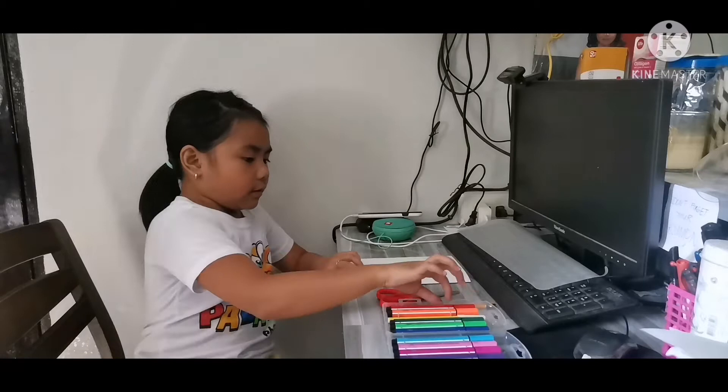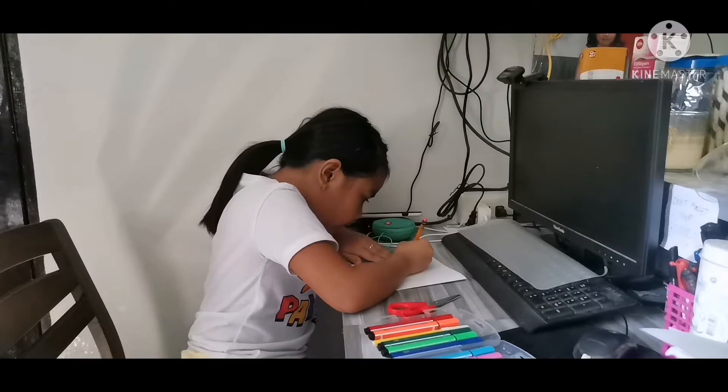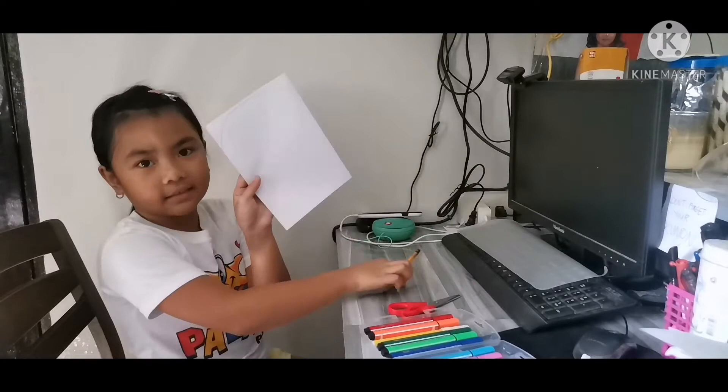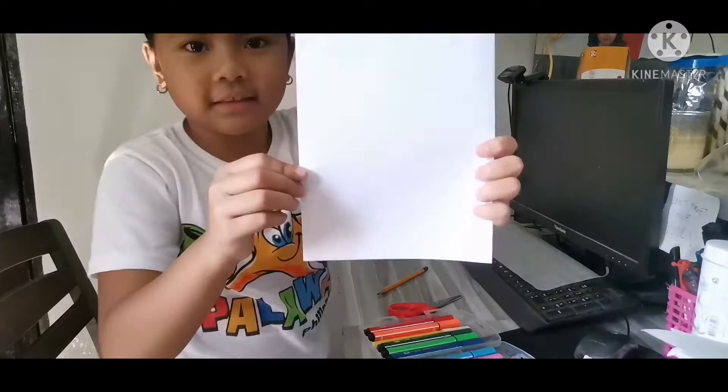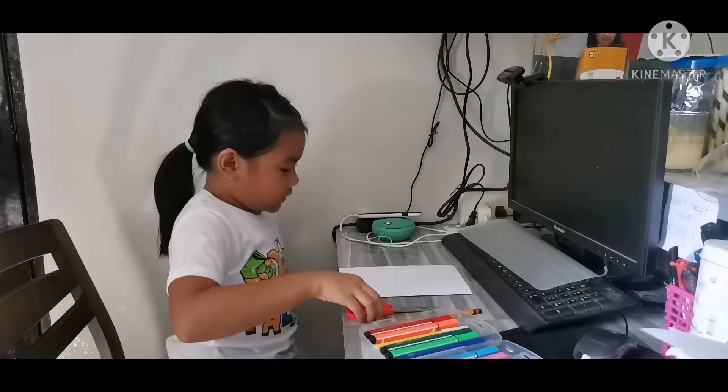You guys can draw anything you want, as long as it's a half shape like this. I'm going to do a sample for you — like a heart, like this. Then we need scissors, but ask your parents for help if you need it. I'm already good at it, so I don't need parents.